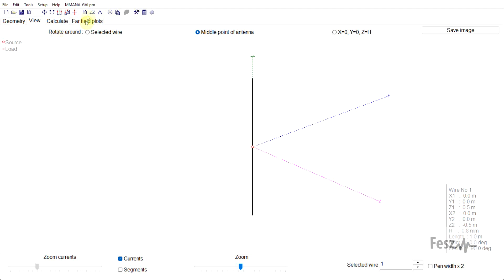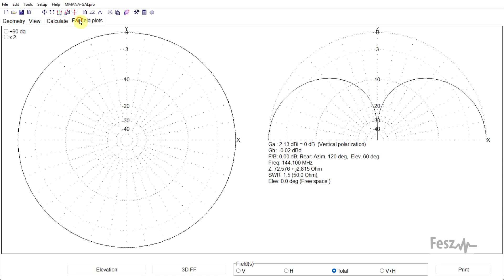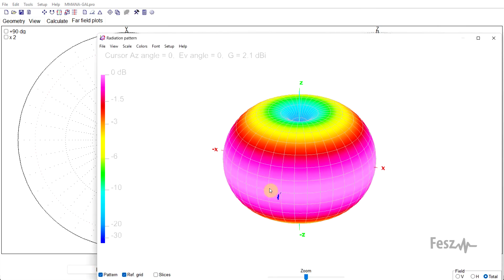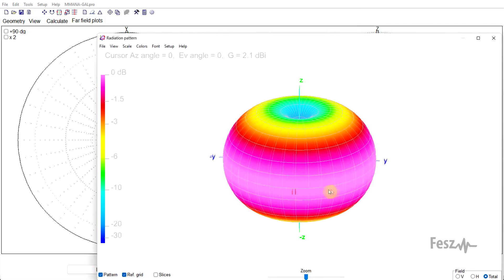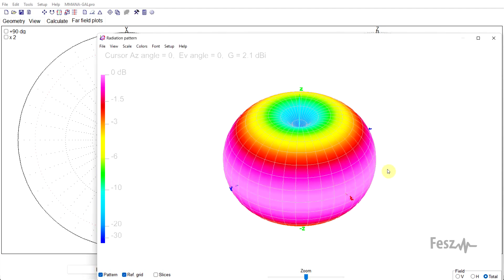First off, a standalone dipole — we can check its impedance, and then if we look at the far-field plots, so just create a 3D render, we can see that it is a donut shape. The antenna is said to be omnidirectional in the plane perpendicular to the antenna. In this case, the antenna is constructed along the Z-axis, and the radiation pattern is uniform in the X-Y plane.